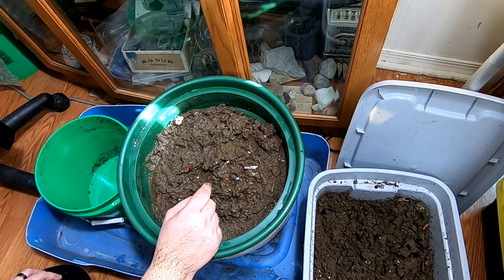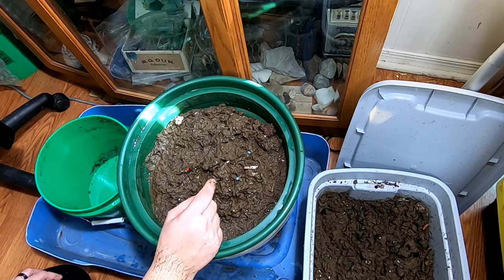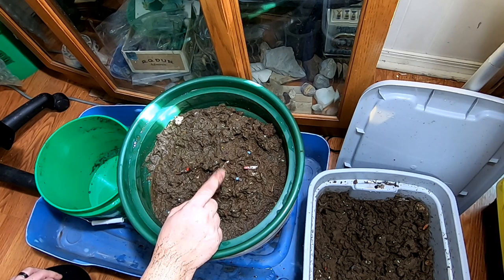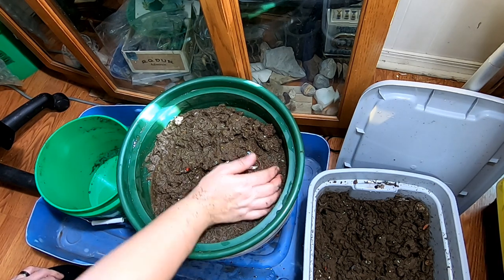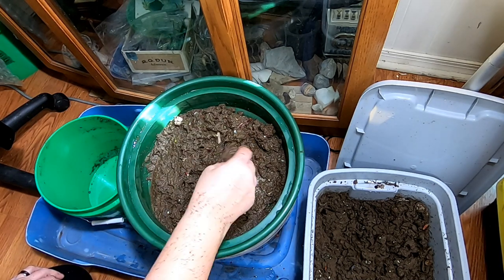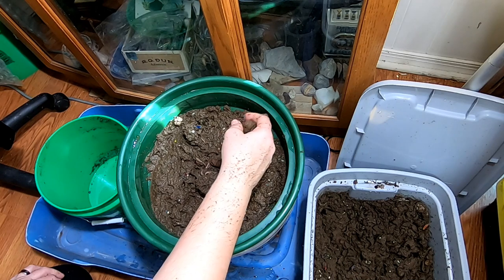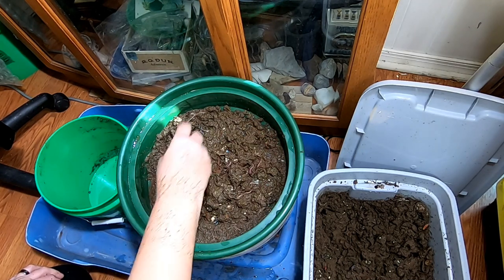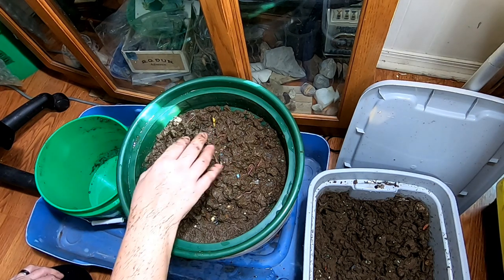What I do when I put these back in is take dry cardboard — not my prepared bedding, but actual dry cardboard — and put it in the bottom of the bin, then put this on top and mix it up. Until that time, you have to let it sit. This stays pretty wet for probably 15 to 20 minutes, so you let it sit there and everything will go through.